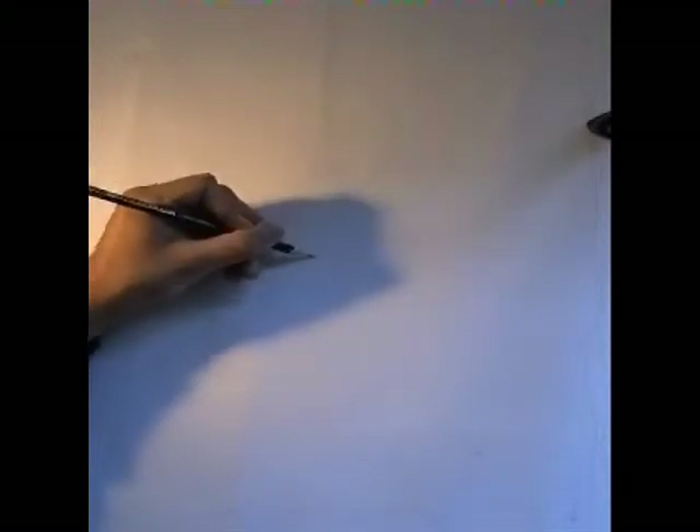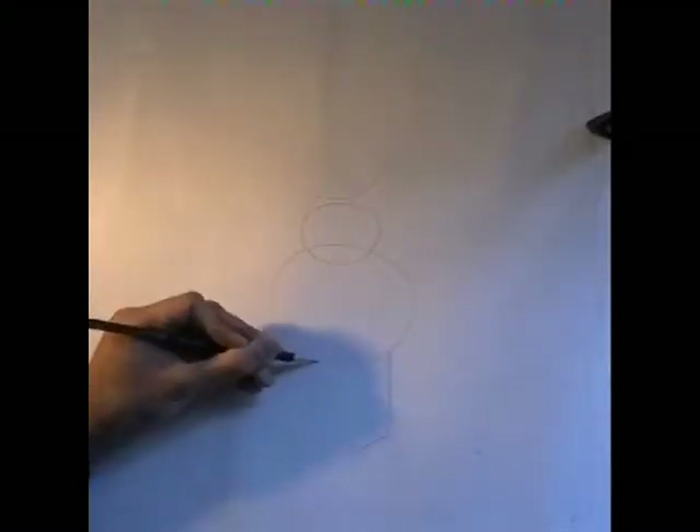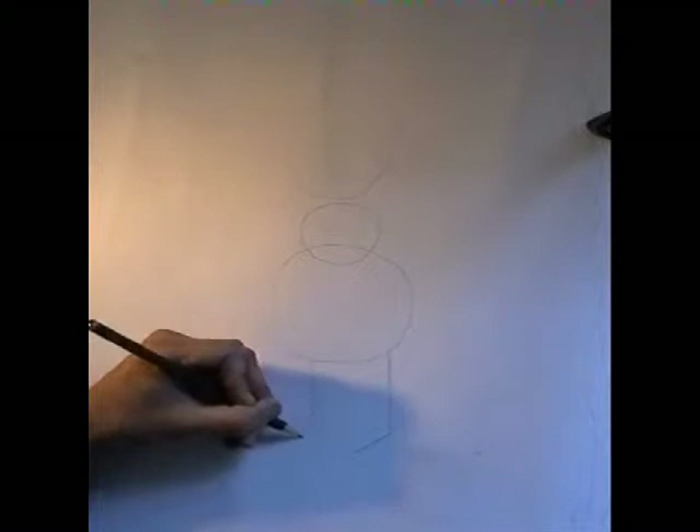All right, so first off, we're going to begin by drawing three circles. A big one at the top to denote Homer's head, and then underneath that two other circles — a small one and a big one — to represent his body. Then underneath that we're going to draw two lines to represent his feet.